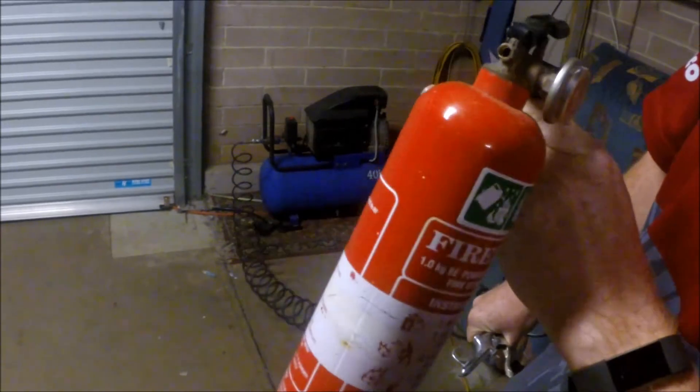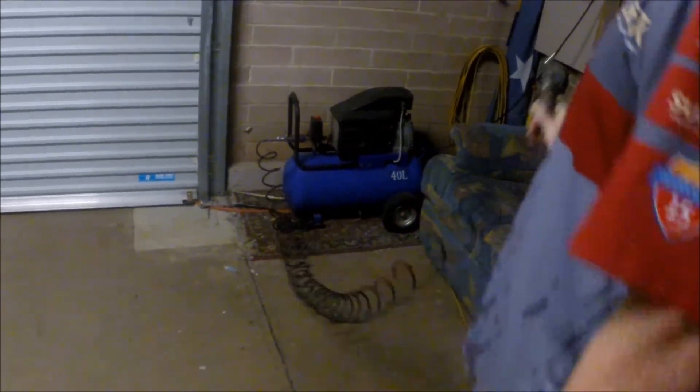Now let's go set her off. Once you put pressure in it, give it a good shake and bang it around to loosen up all the corn flour inside, and then we'll give it a spray.